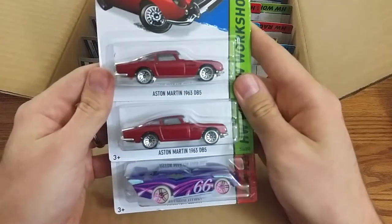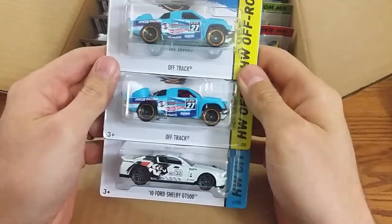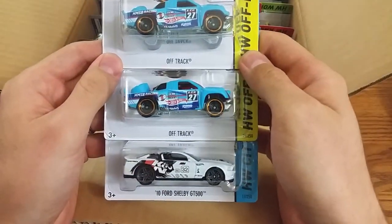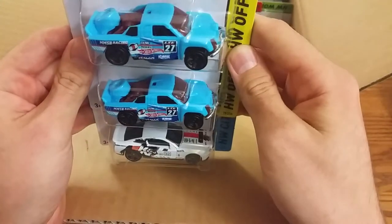Two of the Austin Martins, got maximum leeway. Two off-tracks, one of the Ford Shelby GT500s. Looks like they're keeping them one per case, unfortunately, because it's a pretty sweet car.